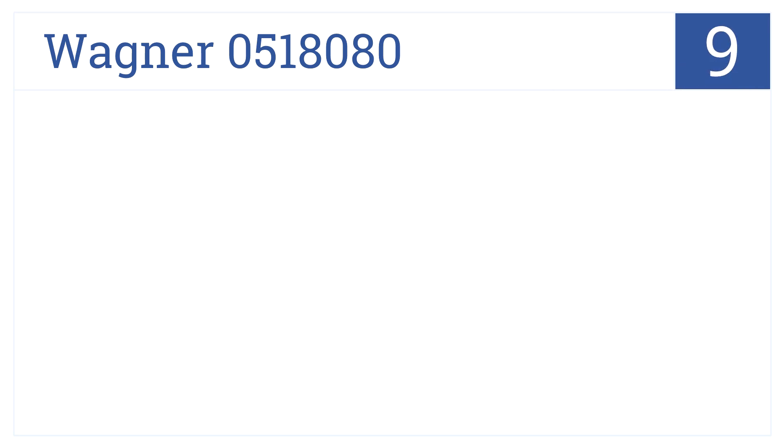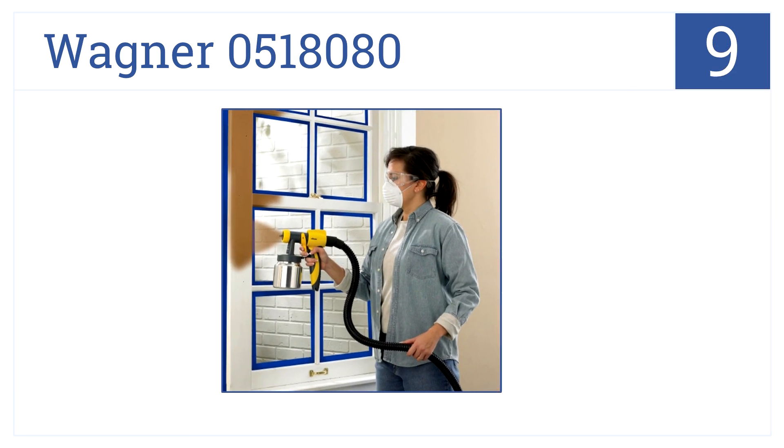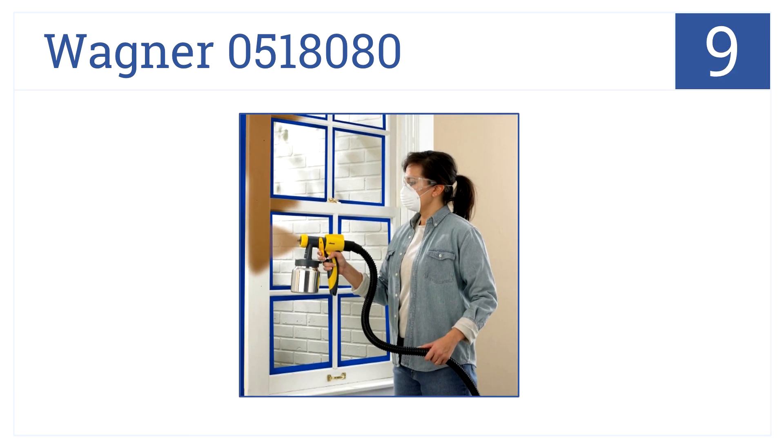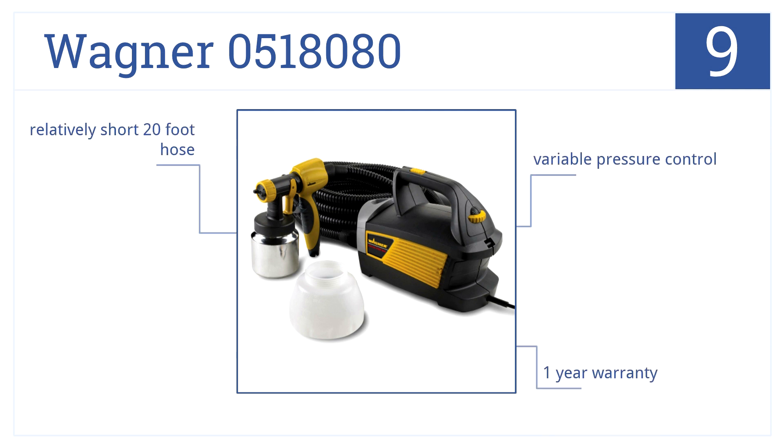At number 9, the Wagner 051-8080 is an HVLP sprayer with a two-stage turbine and adjustable spray patterns. It's affordable and great for smaller jobs. It comes with a variable pressure control and a one-year warranty, but it has a relatively short 20-foot hose.